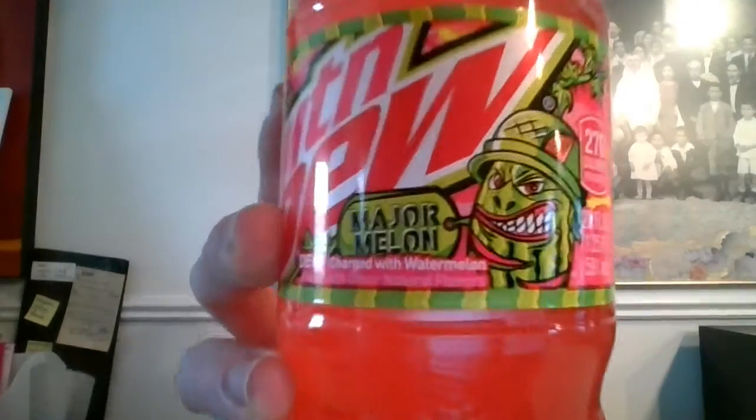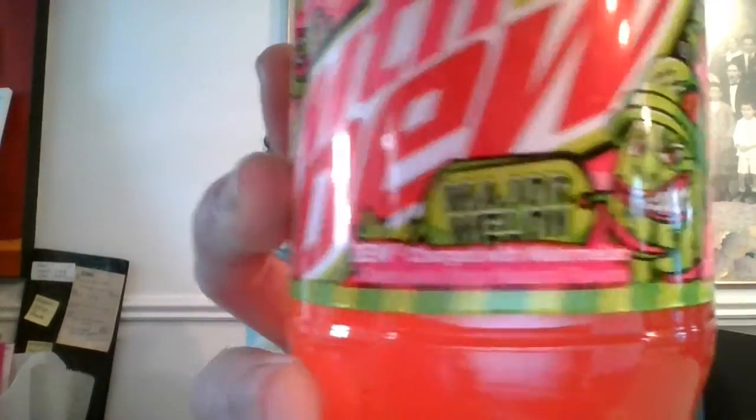Hello everyone and welcome back to my channel. Today I will be trying Mountain Dew's new flavor which is called Major Melon. It is the regular Mountain Dew charged with watermelon. Let's try it out.